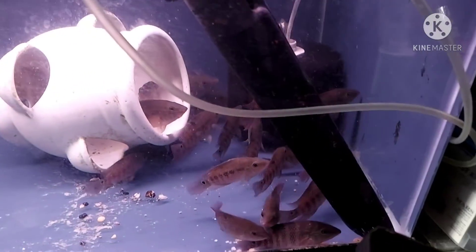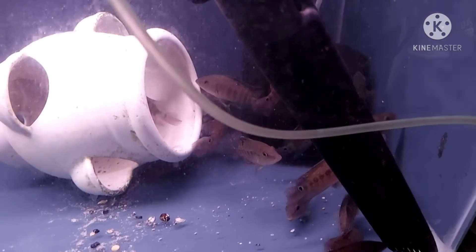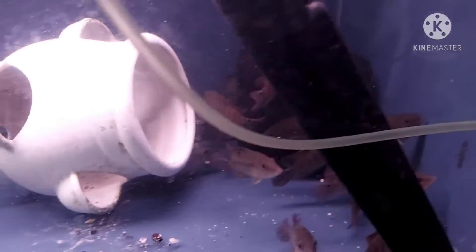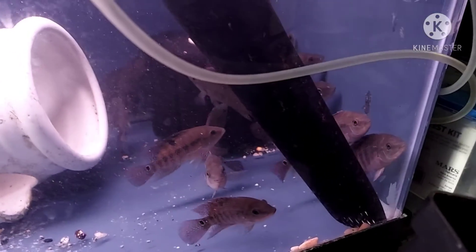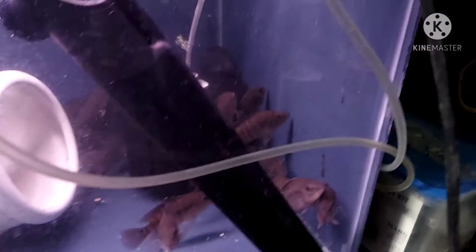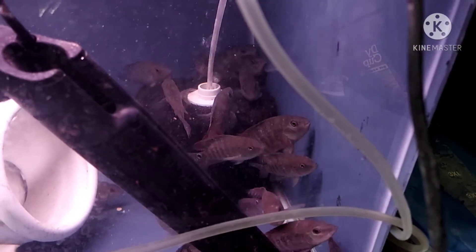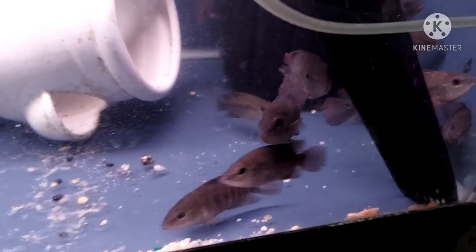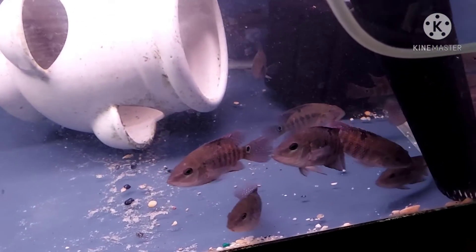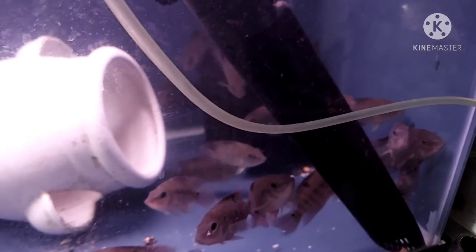And these are festive cichlids, about three to four inches. The mother and father are in the last video — well, the next video coming up, you'll see the mom and pop. It's about 25 of these. They just got them in, so some of them have their color, some of them got stripes, but they sure enough will be having that color soon, as soon as they get acclimated.